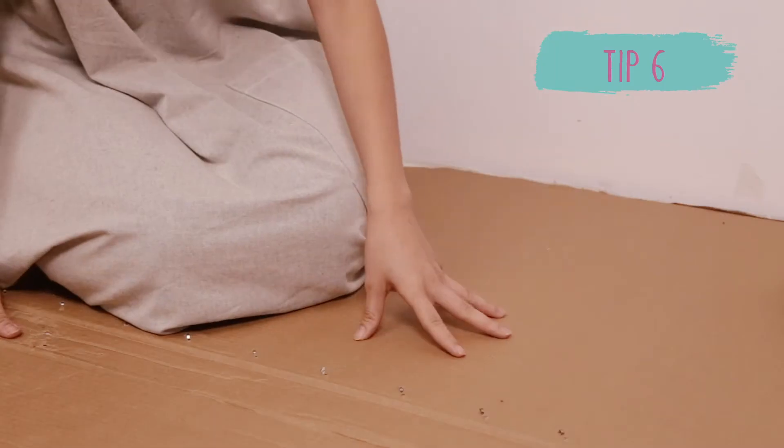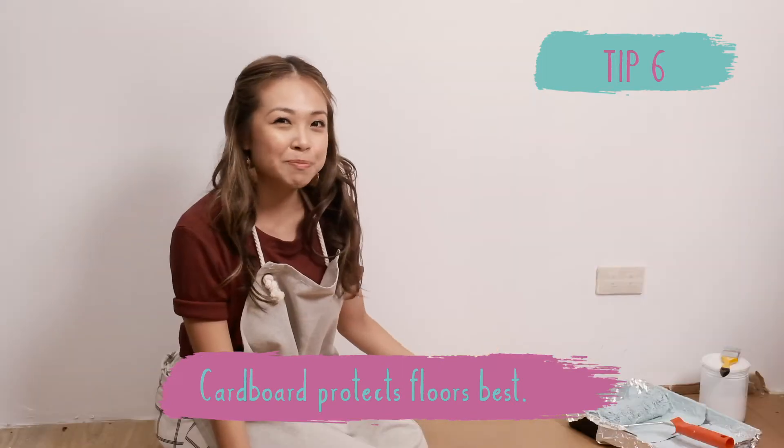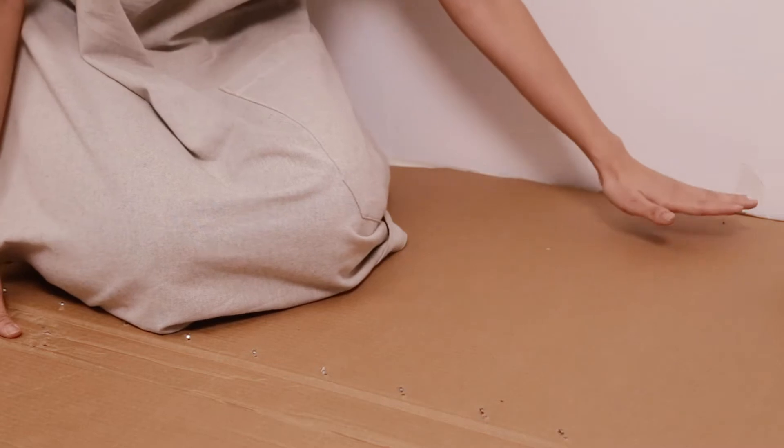Tip 6. Cardboard boxes protect floors best because they are thick enough to absorb all the paint spills and splatters. Lay them tight against the wall and move them around when painting across the room.